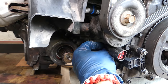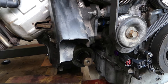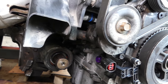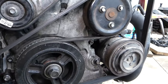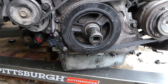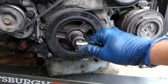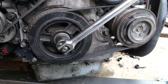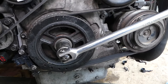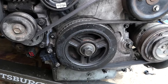This timing tool will go into the hole where we removed that 10 millimeter bolt. Get it all the way tight — you don't need big tools, just get it tight to where it stops turning. Be careful because these are usually made out of aluminum, so you don't want to break them. Now you're going to bring the engine to TDC — turn the crankshaft until it stops turning. The crankshaft will contact the tool right there, and that's top dead center.